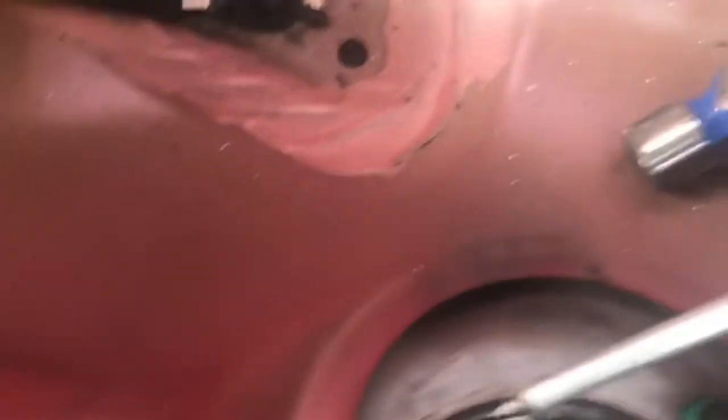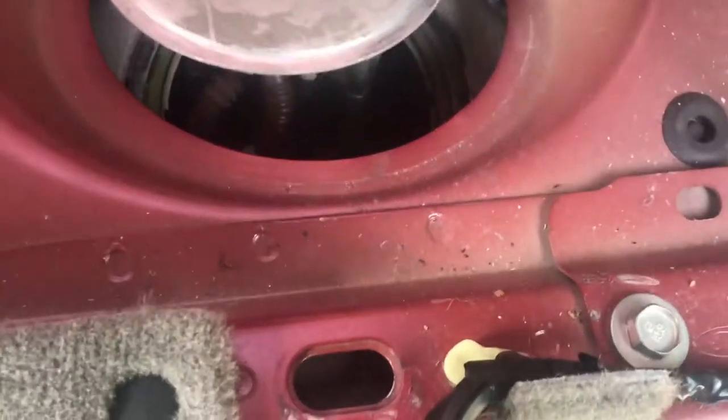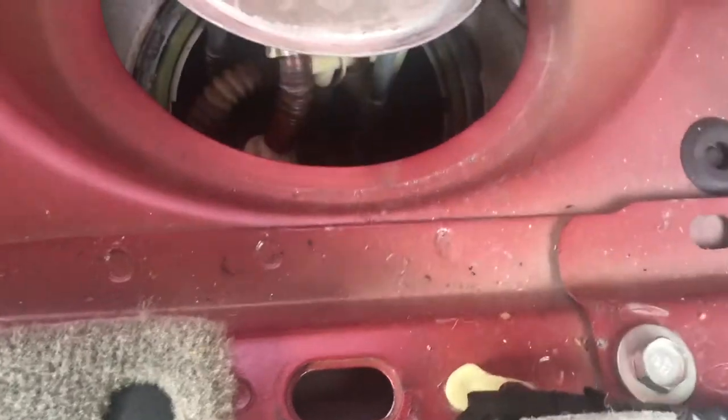Then all that's left is you get a flat head screwdriver and a hammer, which I've already done. You're gonna put it right on this little lip and you're gonna hammer and spin that loose. Once it's loose, take the ring out and set it to the side.